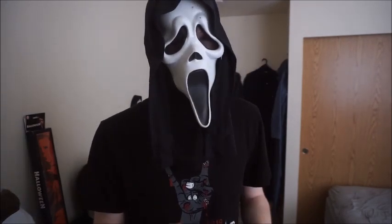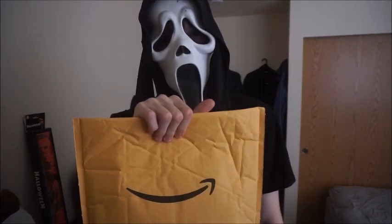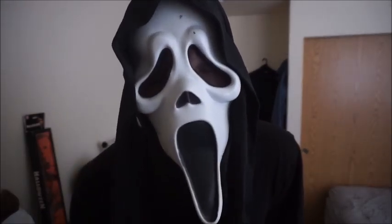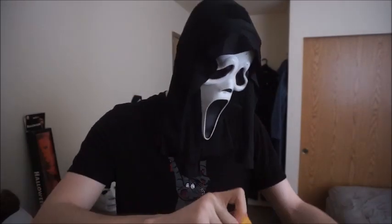I got my TOTS H6 mask. Are you ready to see what they sent it in? Here's what they sent it in. Don't send your masks in bags, guys — don't do it. I got it from Amazon, so let's just get into these things.